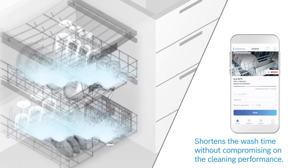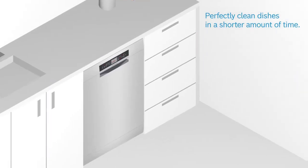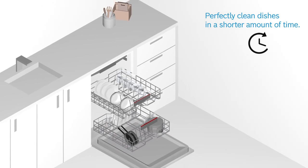Once selected, the cycle speeds up and shortens the wash time without compromising on the cleaning performance. So you can have your dishes cleaned perfectly in a shorter amount of time.